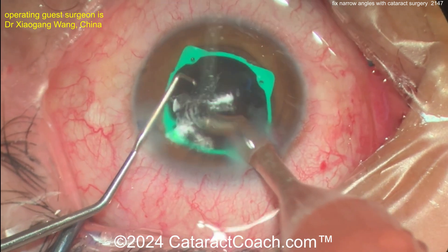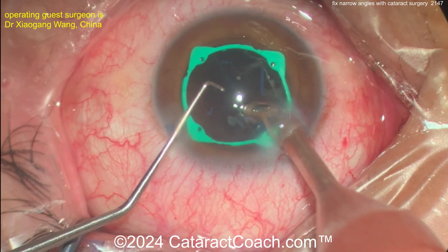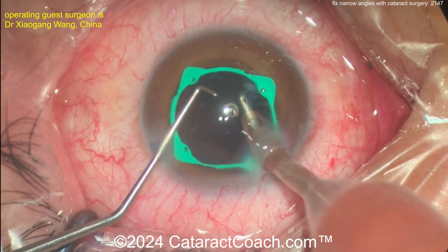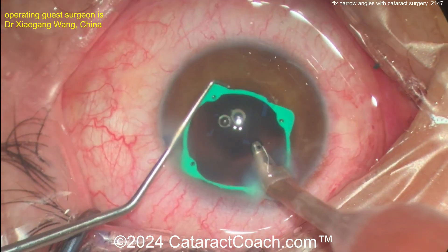Putting that thin IOL in is really just a magical treatment. You can see the comparison of before and after — I'll show you the post-op OCT of the anterior segment, and you'll see it's a wide-open angle.